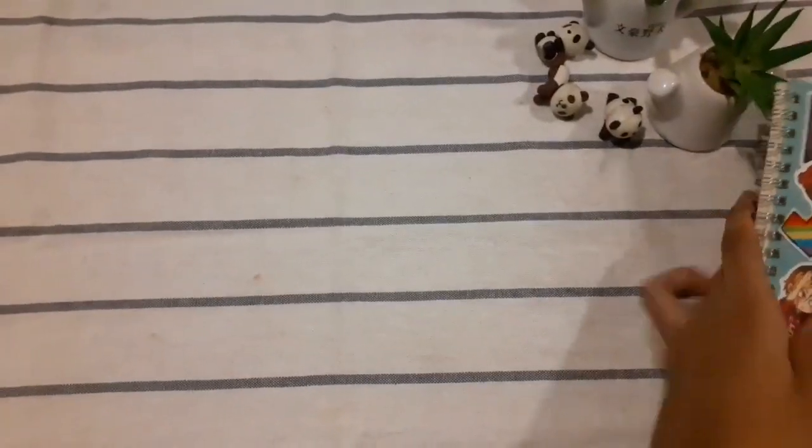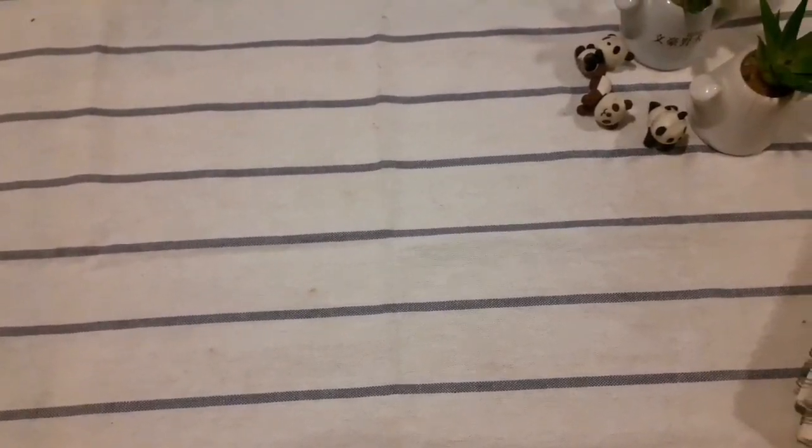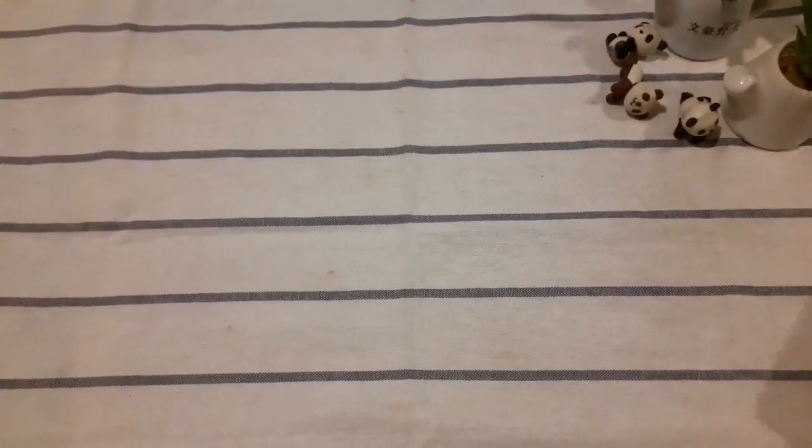So I went out today with my parents and they bought me these art supplies. I want to show you guys what I got. I'm really, really happy and grateful that they bought this for me — they let me spend a lot. We went to this DIY place and it was great, so many art supplies. Let's start with what I got — let's start with the pens.